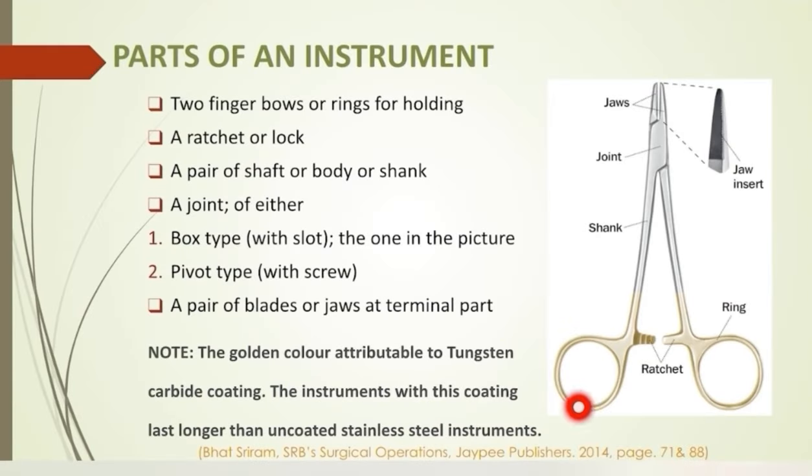The golden color has some significance — it is because of tungsten carbide coating, which makes the instruments more durable for a longer period of time. It is especially important for instruments meant for cutting or holding, like scissors and needle holders, where the blades or tips of the instruments are coated.